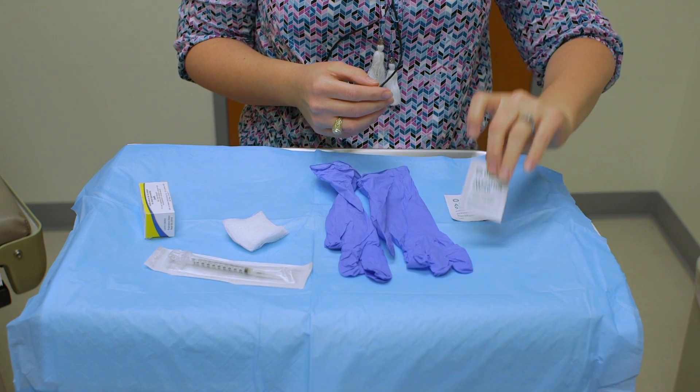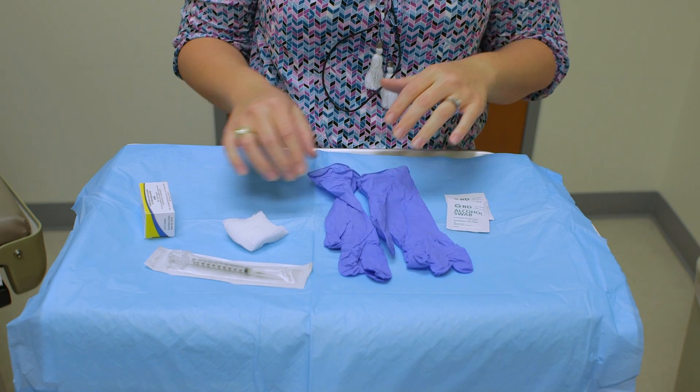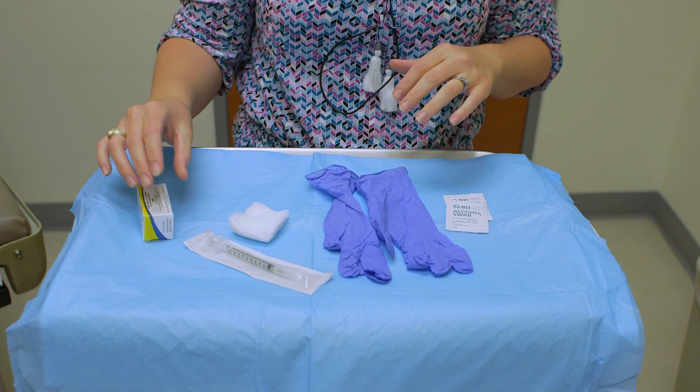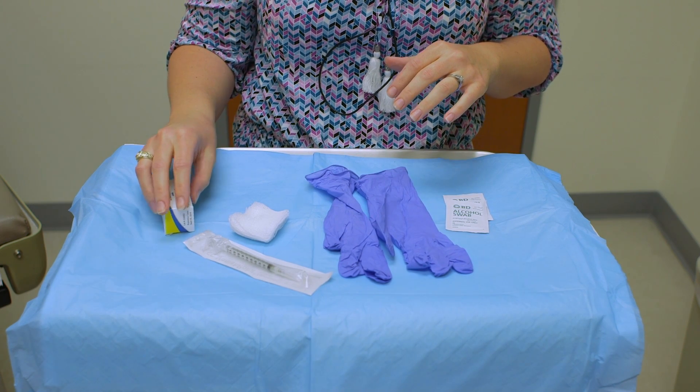Today we're going to be learning how to place a PPD test. These are the items that you're going to need: an alcohol swab, gloves, gauze, a 1cc syringe, and your tuberculin.